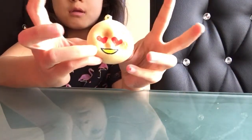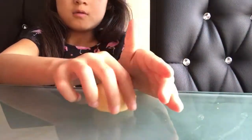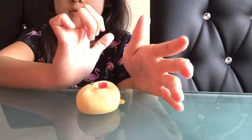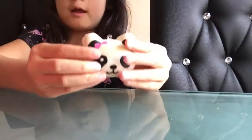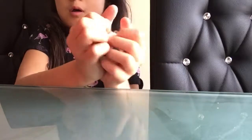I have an emoji face squishy. I have a dog cake. I have a panda head — I think it's a girl since it has a pink bow. I mean, why would boys have bows, right guys?